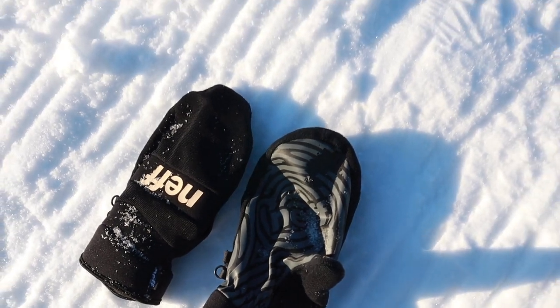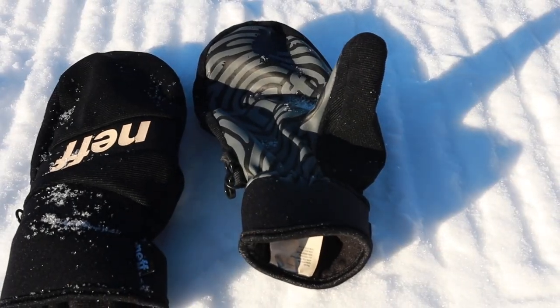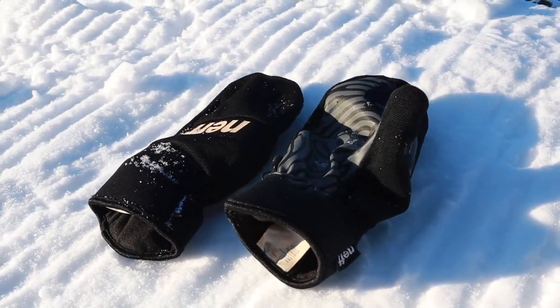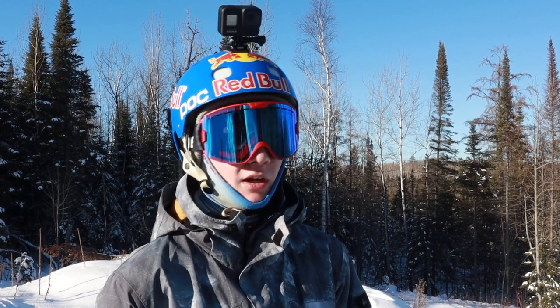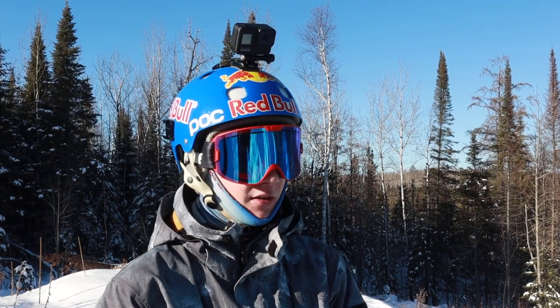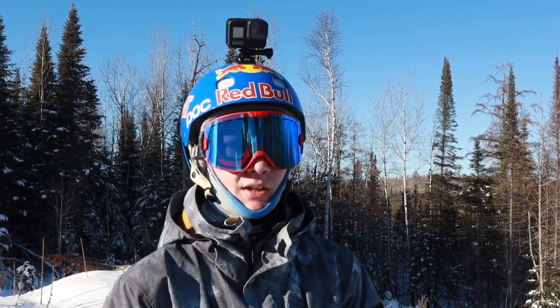The Neff gloves work really well for spring days and learning grabs because they have a really sticky inside on the palm and thumb of your hand so you can really lock onto grabs. They're not as warm as the Dekine ones but they're still a really good glove all around.